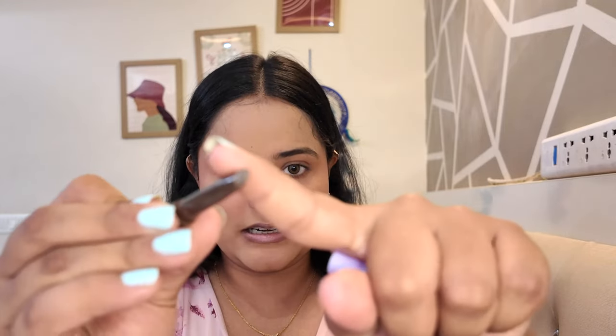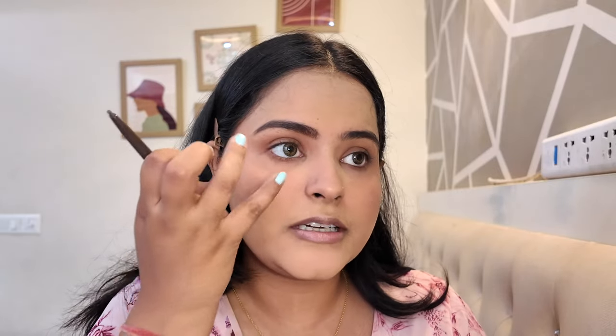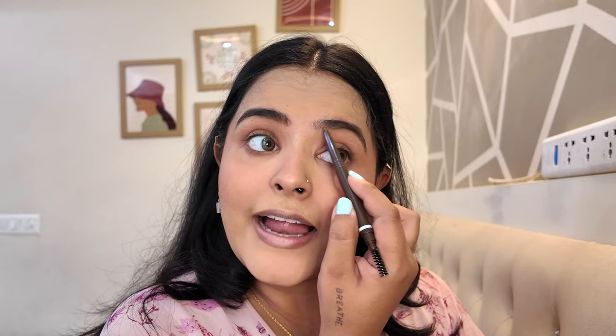Apart from the BB serum, I think all the products are hits. My base is completely done. I didn't get the foundation or concealer because all the shades were sold out. Now let's do eye makeup. I'll start with the Plum I Swear By eyebrow pencil. It has a spoolie on one end and a definer on the other with a triangle tip. The pigment is pretty decent — it's a little stiff but really well pigmented, not too much and not too little.